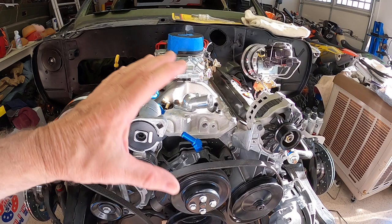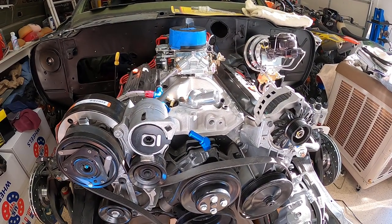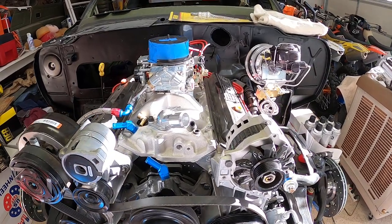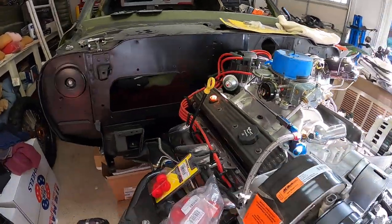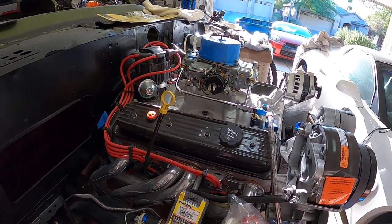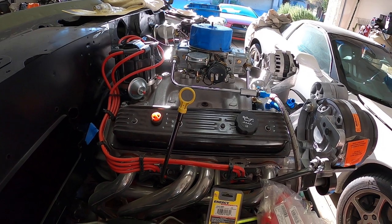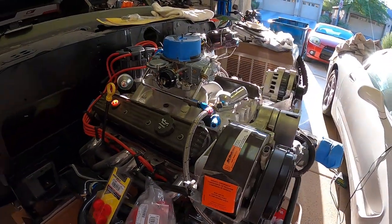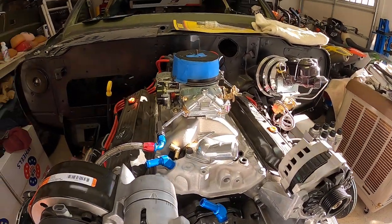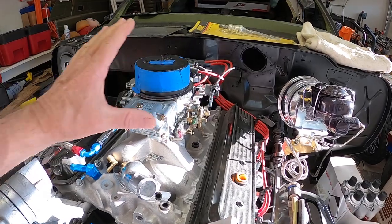Let's talk about the engine itself. It's a ZZ4 crate motor — what they call a 385 Fast Burn. They call it a Fast Burn because of the type of heads they put on it and the way it does its combustion process. We'll start off with the carburetor that came with the crate motor kit — obviously it's a Holley.